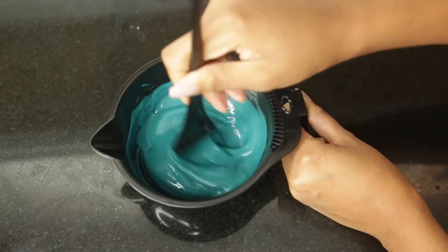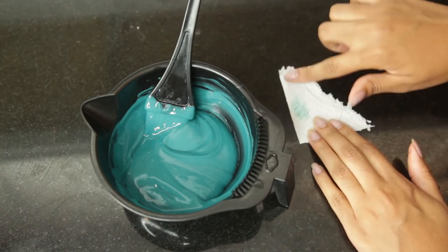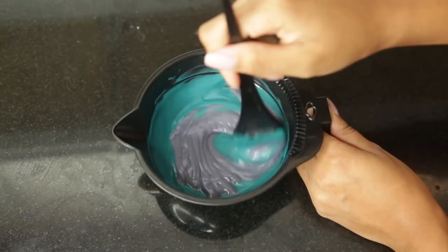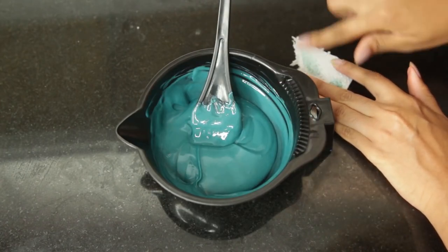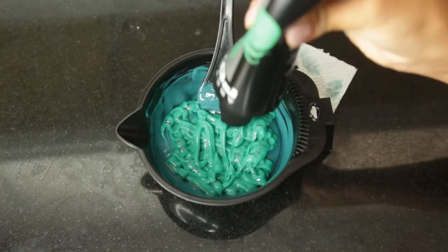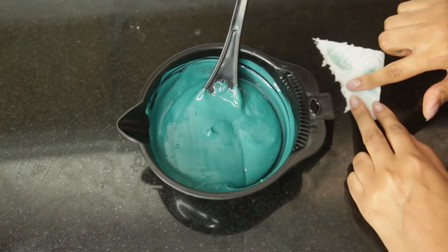Once I mixed it all together, I got this lovely bluish-green teal kind of color. Before putting it on my hair, I'm testing it on a white paper towel to see how potent it is and just to test the color a little bit more. I decided to add a little bit more silver, retested it, then added a little more green after that. So in order to make the perfect green for me, that's all the stuff I had to do — you guys can use your own mixology methods, but this is definitely what I would recommend.